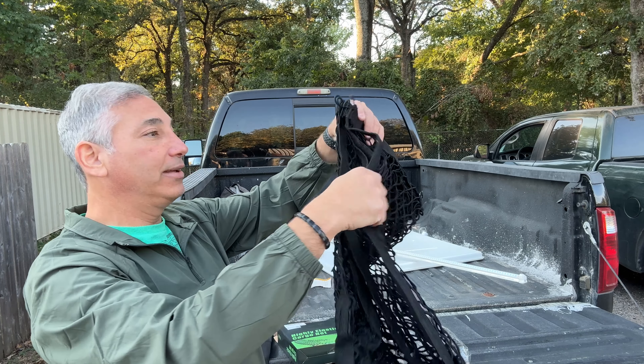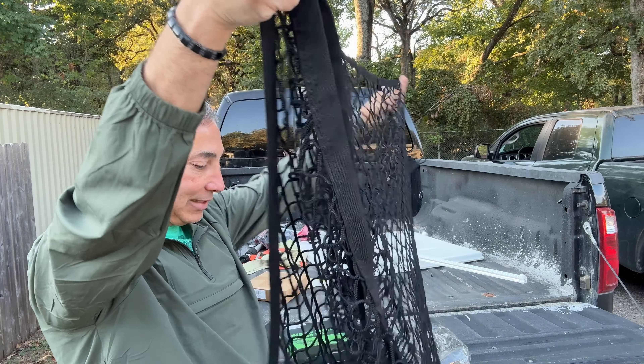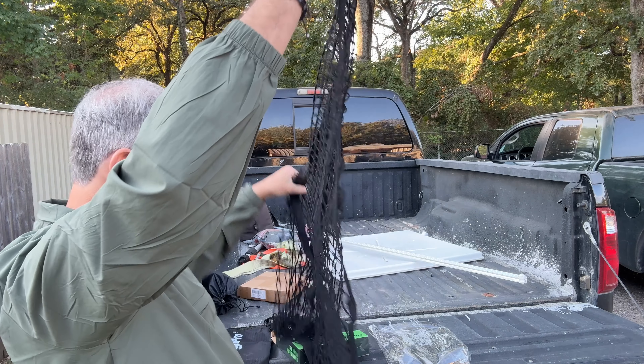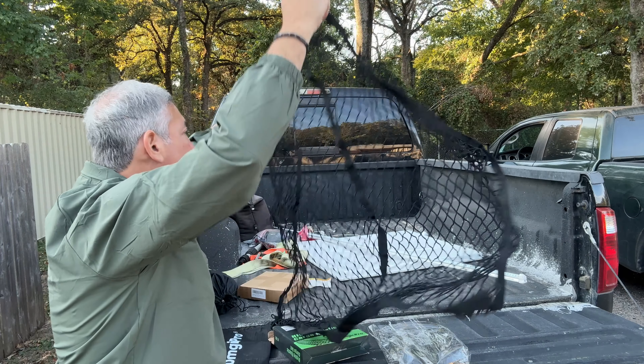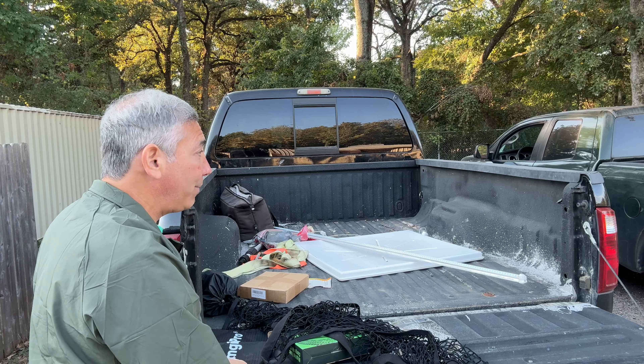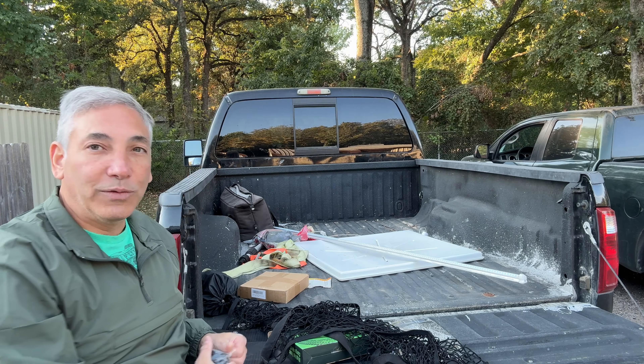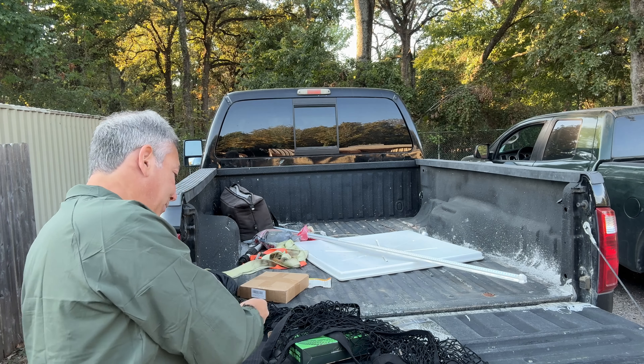And then we have the net. So this is it here — this is the cargo net. It is super elastic. The way it works is we can carabiner it over the top of the truck here so it can have a nice cover, so things won't fly out as we're driving on the road.